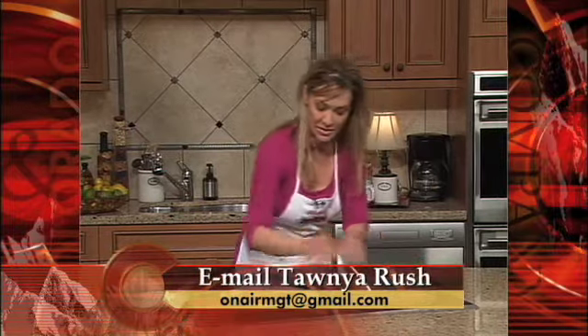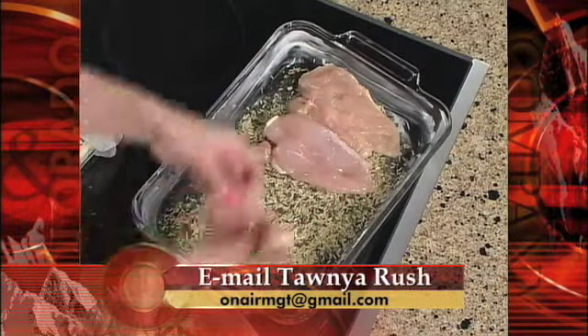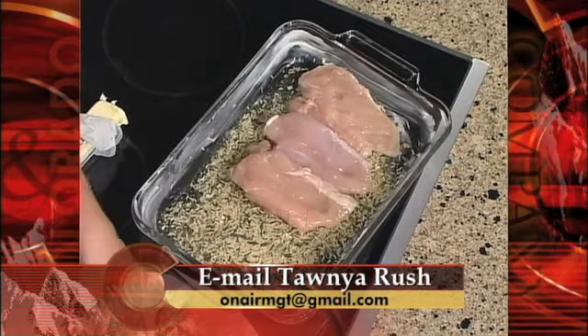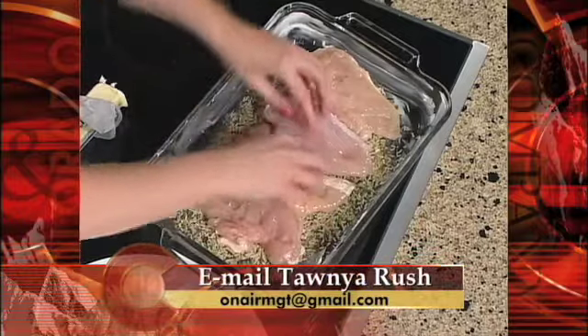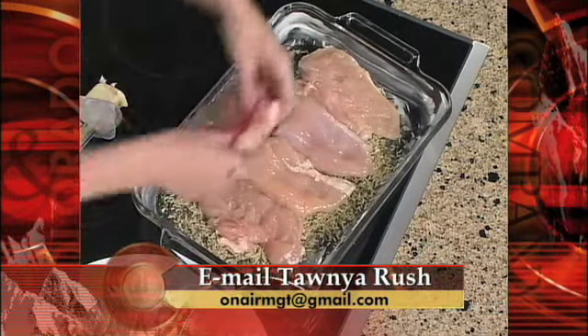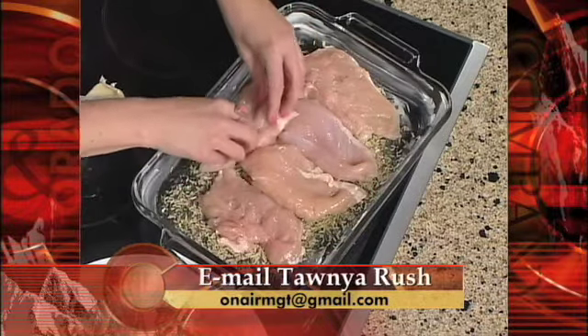Then you're going to add your chicken. We're going to try to get five pieces in this dish — nice and plump, that chicken looks good. You are going to enjoy this dish so much, even a beginner can try this, don't be afraid. I'm going to spread these a little bit more and stick this one kind of on the side here. Okay, so we have that part done.